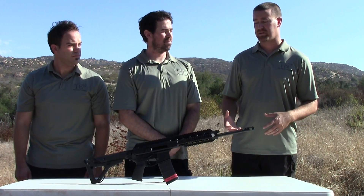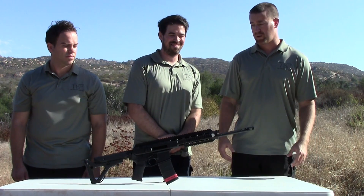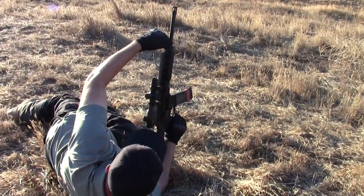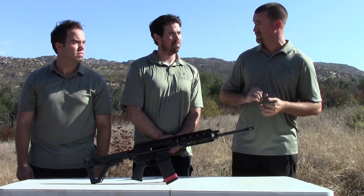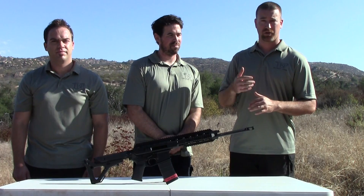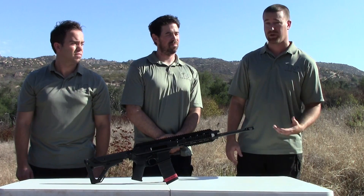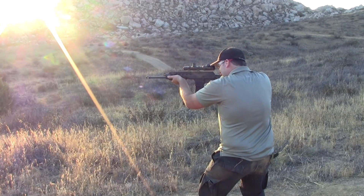For all the guys that argue AR vs. AK - and I know that conversation has been going on forever - this is a really good platform that kind of mates the two together. I'd just say anybody new with this: play with the gas piston system a little bit and understand that certain clicks mean certain things. There were a couple of times where I'd fire and it wouldn't feed the next one because I had it on the wrong setting. Once you figure that out, it's a pretty sweet platform. I really, really enjoyed shooting it. The versatility is certainly there. To me, it's the perfect marriage of the AR and the AK.